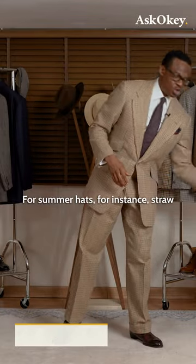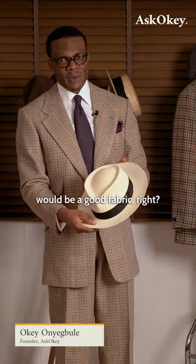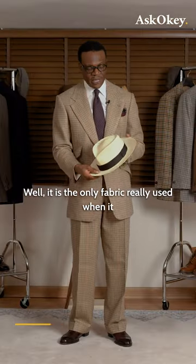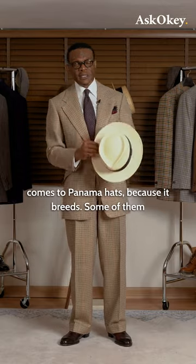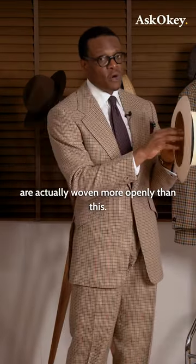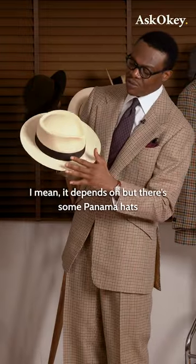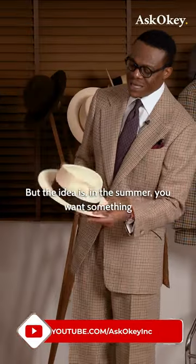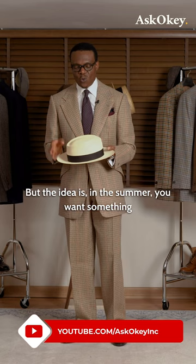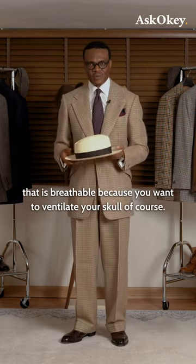For summer hats, for instance, straw would be a good fabric. Well, it is the only fabric really used when it comes to Panama hats because it breathes — some of them are actually woven more openly than this. It depends, but there are some Panama hats that are woven more openly than this. In the summer, you want something that is breathable because you want to ventilate your skull, of course.